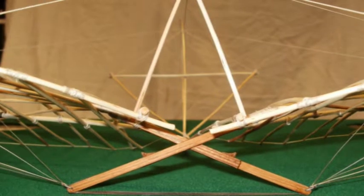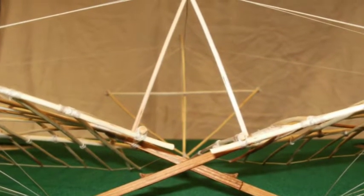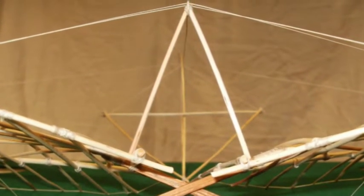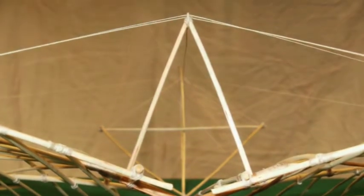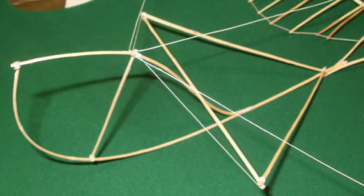Die tragenden Luftkräfte der Flügel wurden durch Spanndrähte in das untere Ende des Gestellkreuzes eingebracht, während das Eigengewicht der Flügel am Stand durch Seile getragen wurde, welche an einem mittig angebrachten Spannturm befestigt waren. Das Leitwerk blieb ein einfaches Gerüst aus Weidenruten.